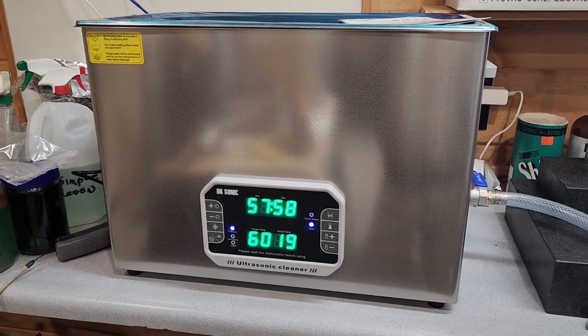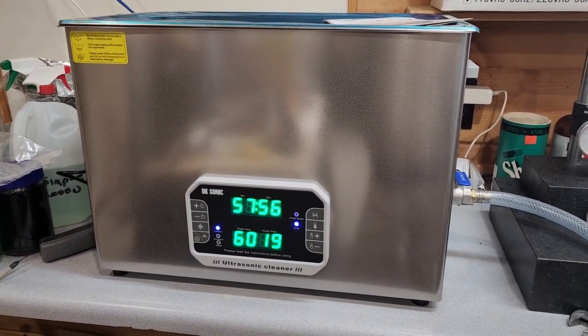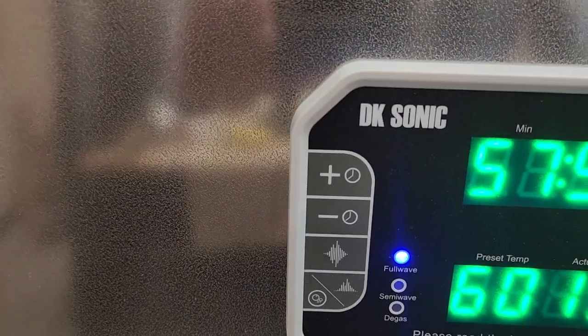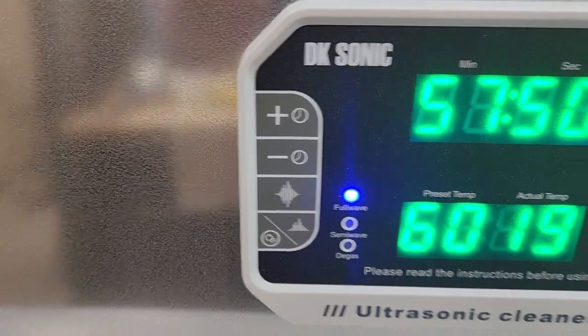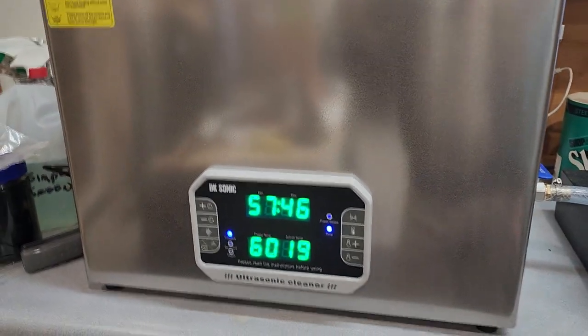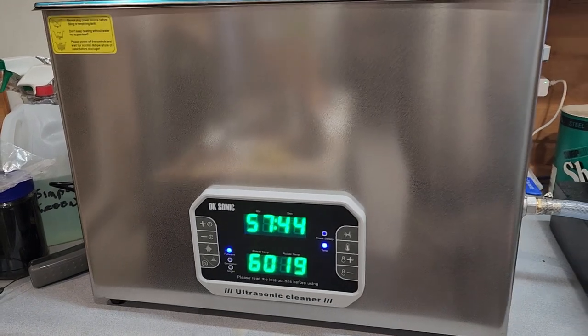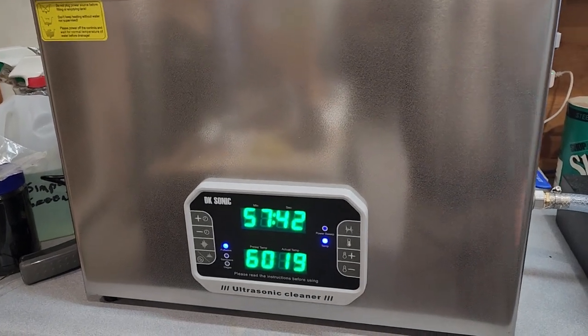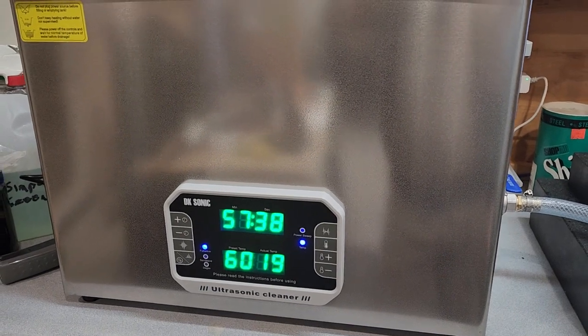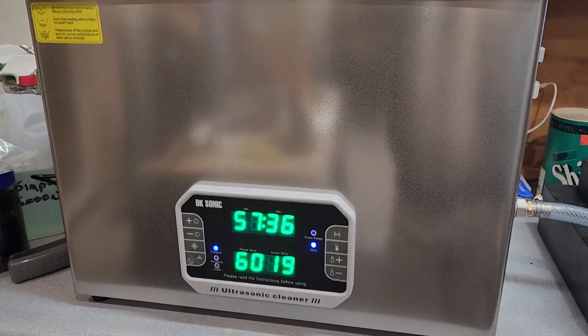The big difference is it's about five pounds heavier than all the rest, and it is super quiet. The other one you could only run 30 minutes because you were afraid of it overheating. This one here says you can go to six feet, so hopefully we've got a lot better components and stuff on it.